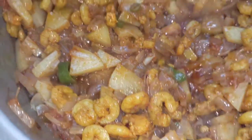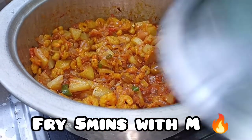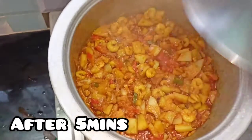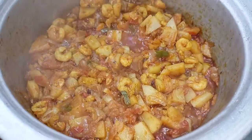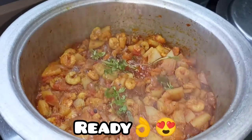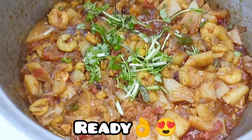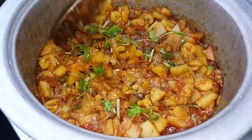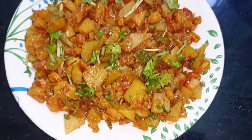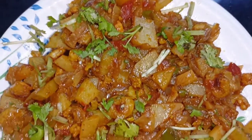Let's fry it for 5 minutes, then close it on a medium flame for 5 minutes. We are ready to taste the gravy. We can enhance the raw gravy taste. Add a little light garnish and mix.